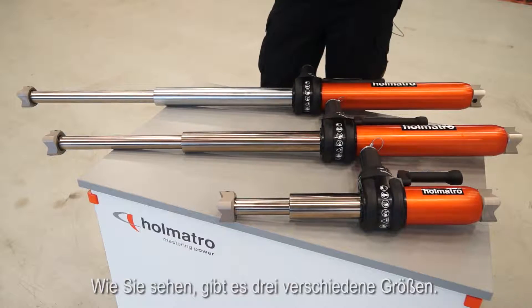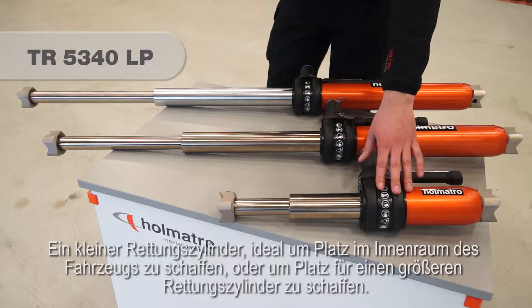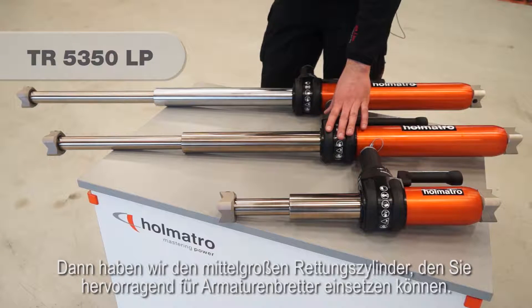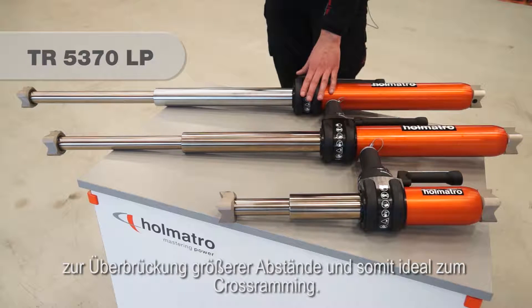As you can see there are three different sizes. A small ramp which is ideal for internal space creation or to create space for a larger model ramp. Then we have a medium-sized ramp which you can perfectly use for dashboard rolls. And finally we have this extra long model suitable to bridge large gaps and therefore ideal for cross ramming.